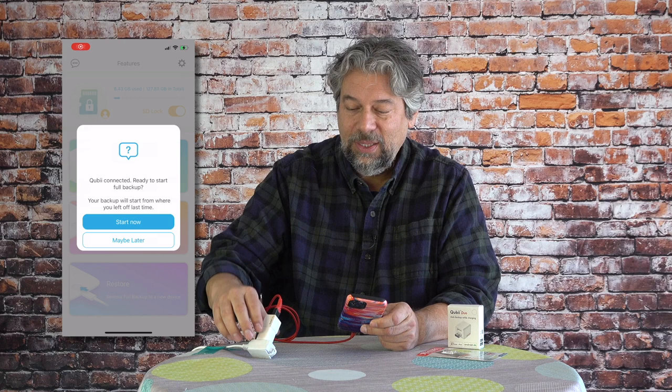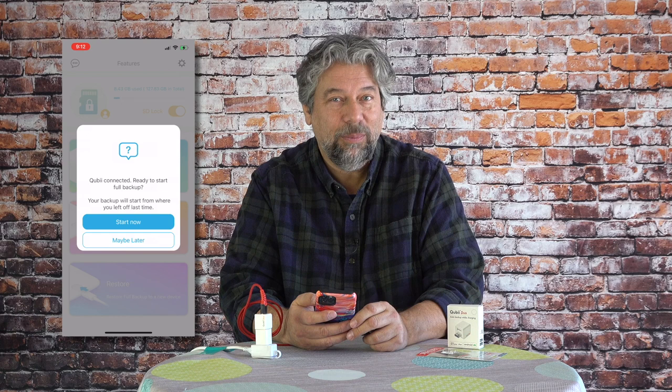That's it — it's that easy. Let me do a screen recording so you can see exactly what's happening. It starts out because it's detected the device in line with the charger, and it's saying, all right, it's connected. Do you want to continue doing a full backup? Which is to say, do you want to get everything that's not already on the device? I'll say yes, start now. So now you can see I have 435 photos left to backup.